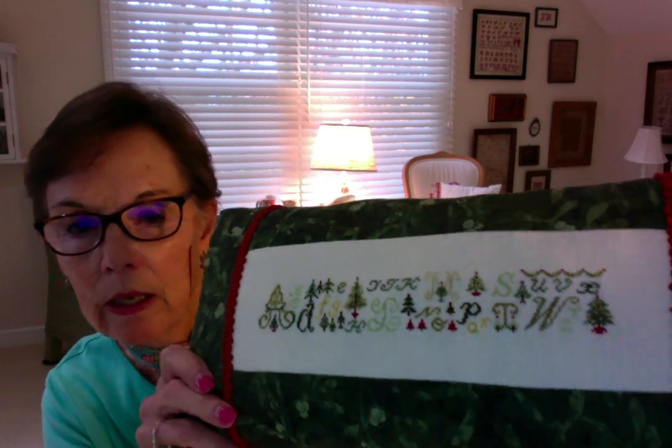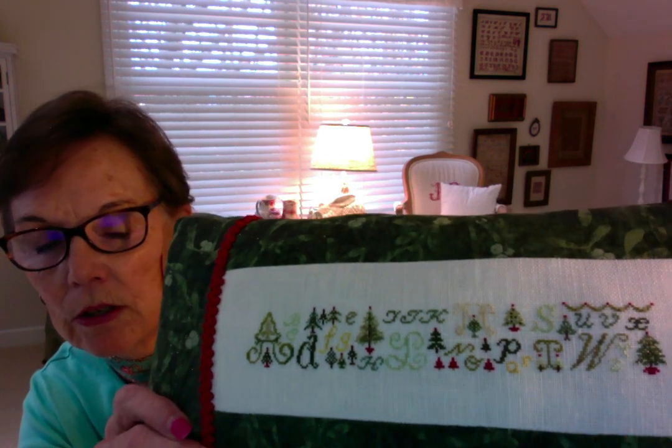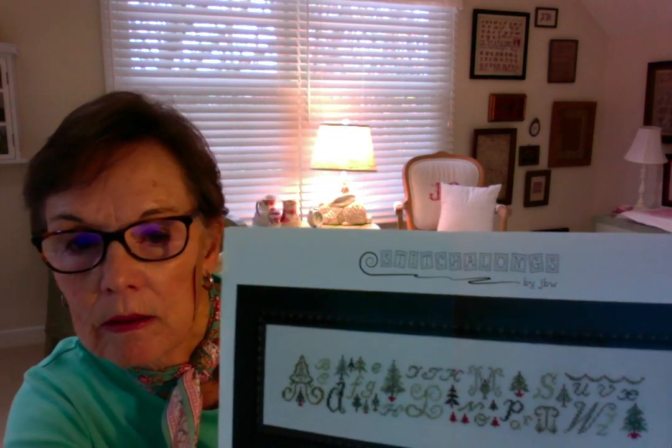ABCs and Christmas Trees also falls into the alphabet category again. This was actually stitched over one on a 28-count fabric, though you could stitch it over two. My goal always when I do these videos is to introduce you to designs that you might not have seen before. There was a whole series of these long alphabet designs that were really fun to do.